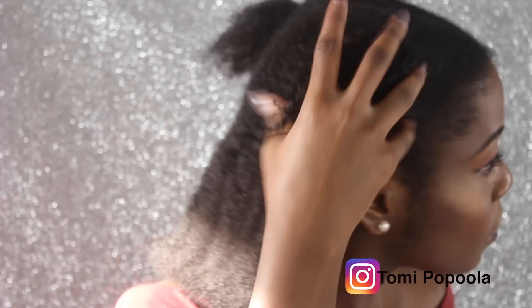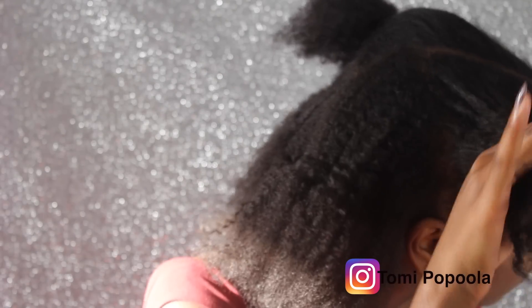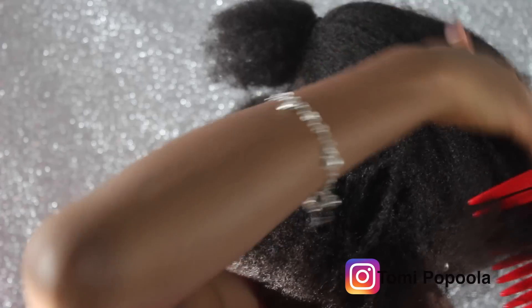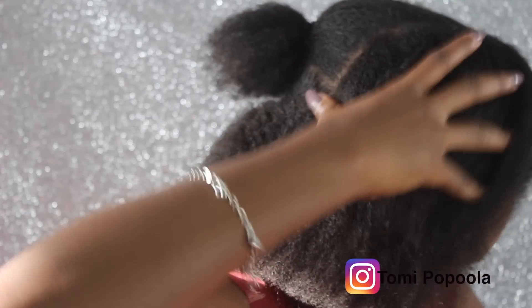I'm unraveling the thread now. This is how my hair looks after taking out the thread, and I'm using a wide-tooth comb to check for knots — though I'm overdoing it because there actually weren't any knots. Now I'm showing you a quick and easy style I like to do when I've stretched out my hair.